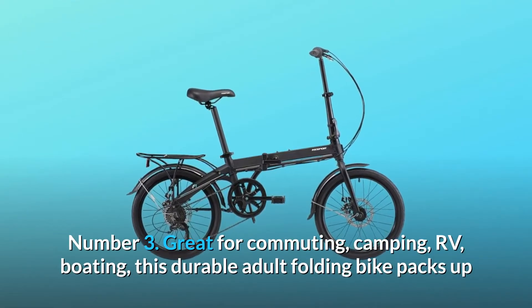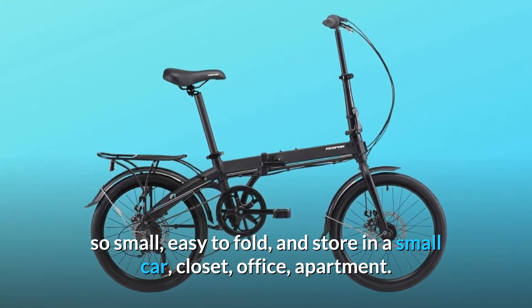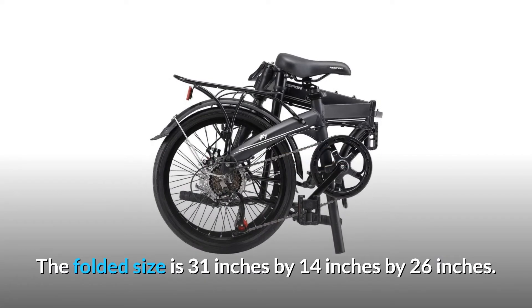Number 3: Great for commuting, camping, RV, and boating. This durable adult folding bike packs up so small — easy to fold and store in a small car, closet, office, or apartment. The folded size is 31 inches by 14 inches by 26 inches.